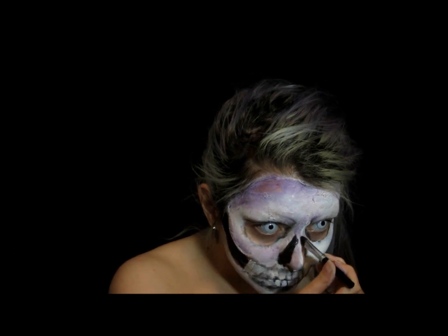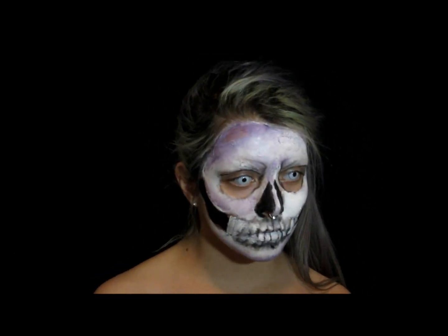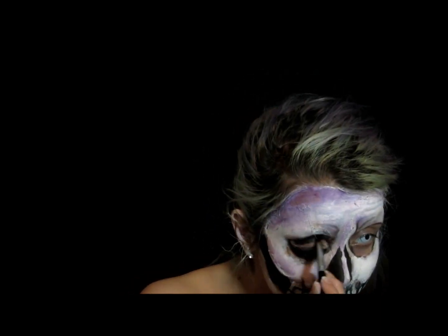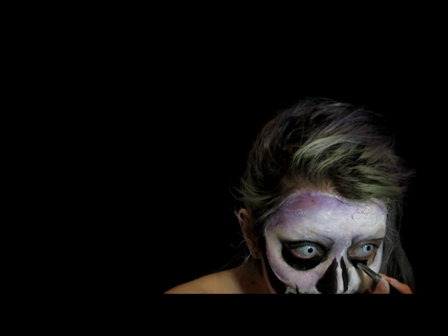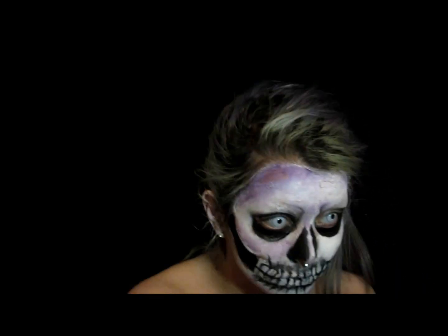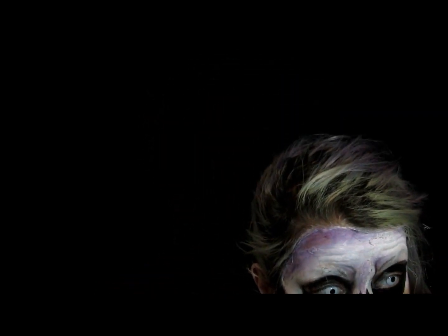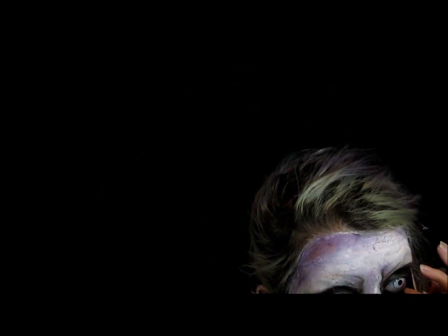I'm doing this with a small inexpensive eyeshadow brush. For my eyes, I'm going around the sockets and taking my Essence Long Lasting Eye Pencil again, just filling in the waterline and lash line so I don't get any face paint in my eye — that wouldn't be fun.